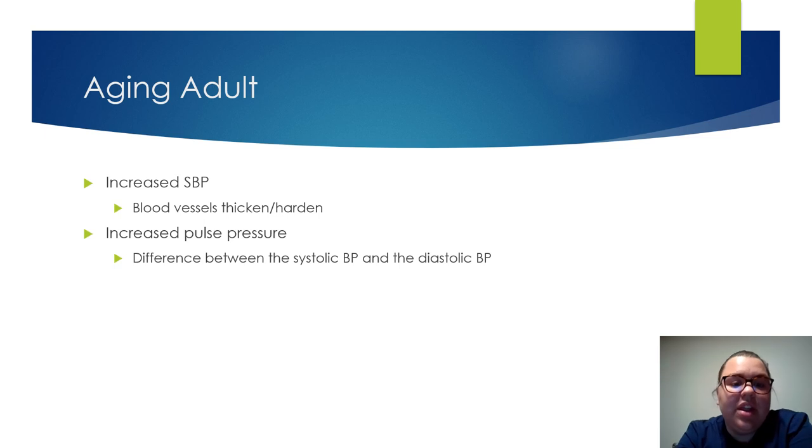Aging adults will have an increased systolic blood pressure, thickened and hardened blood vessels, and an increased pulse pressure — which is the difference between the systolic and diastolic blood pressure. For example, if the blood pressure is 120 over 80, the pulse pressure is 40. That 120 over 80 is ideal — you want at least a 40-point difference.